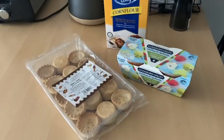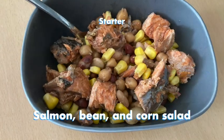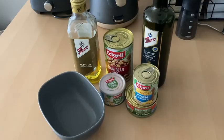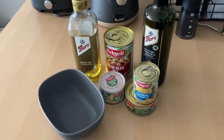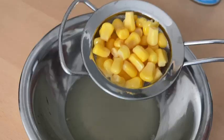Our starter is a salmon, bean, and corn salad. For this I used canned salmon, canned beans, canned corn, and some dressings. This salad is super easy to make.